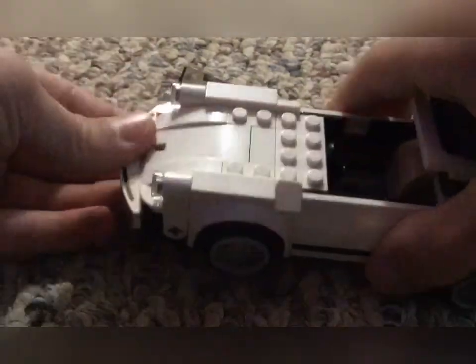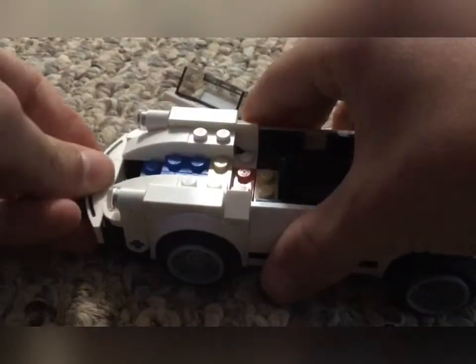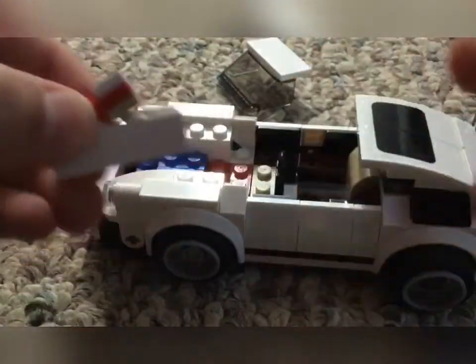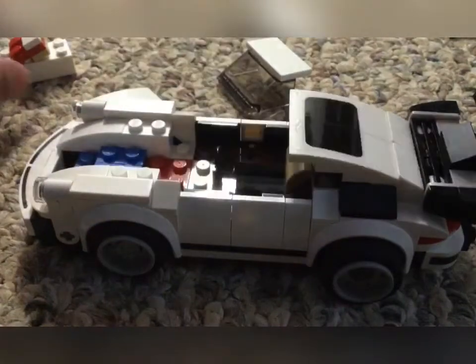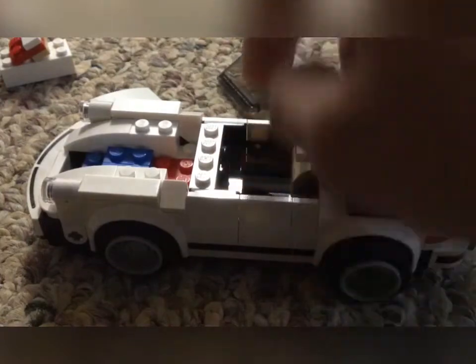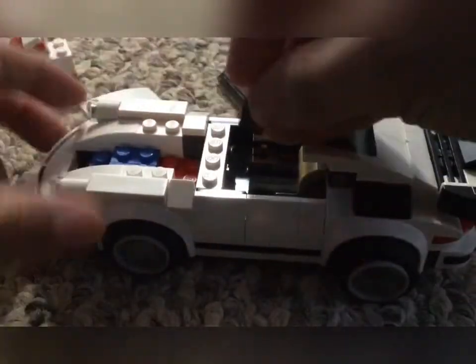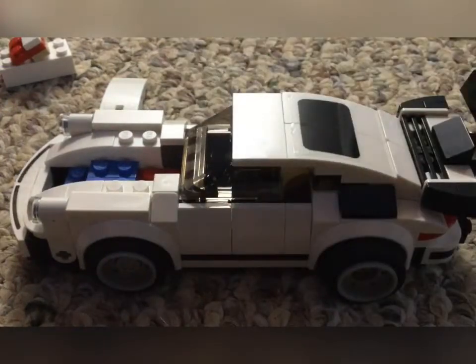The next thing we're going to do is work on the front part, so let's go ahead and take pretty much the whole front apart. A little suggestion: if you guys are actually doing the same thing, be sure to save these two pieces and put them away somewhere in case you want to put the car back to its original way. Then I'm going to take this one-by-four white piece and put it right against the steering wheel. We're going to take two one-by-ones and put white one-by-one flat pieces on them and put them right here on the sides. Now we can go ahead and put the windshield back on.